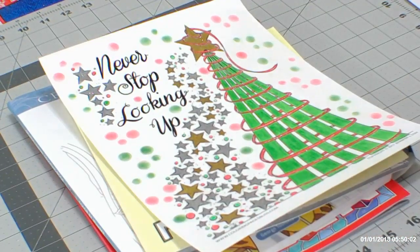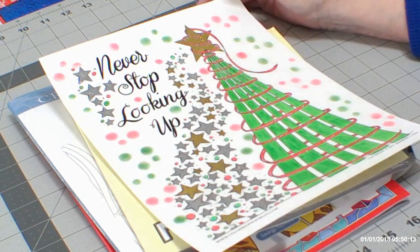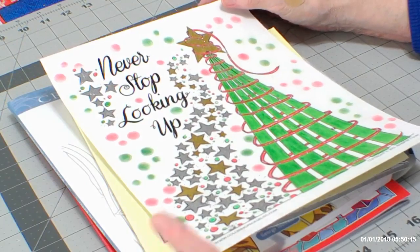Hello, everyone. Thank you for stopping by today. This is Color Creatively, and I'm Sandy. I just wanted to go over some of the completed pages that I did in the month of December.